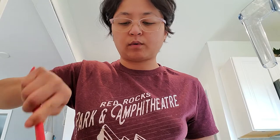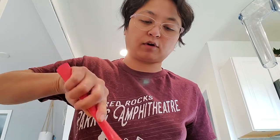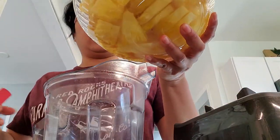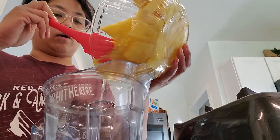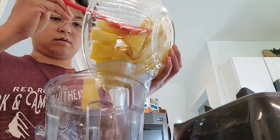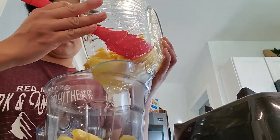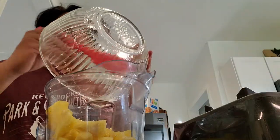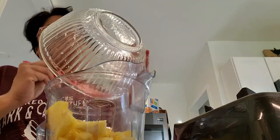Okay guys, it has been 30 minutes — our pineapple has been soaking. The reason we soak them is to enhance the flavor of the pineapple because we put the sugar and whatnot, and now it has all those juices at the bottom. Now we're going to blend them in the blender. I'm going to pour it all in — juice and everything. Then we're also going to add about four cups of water.